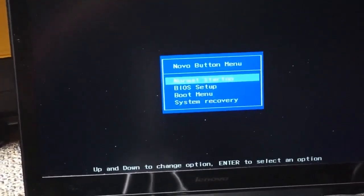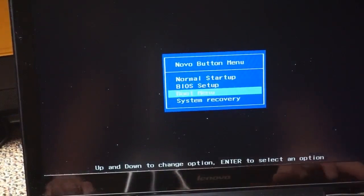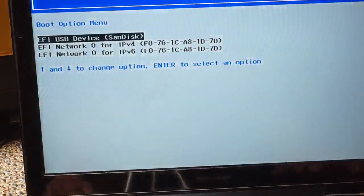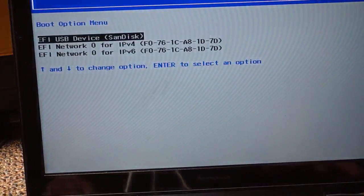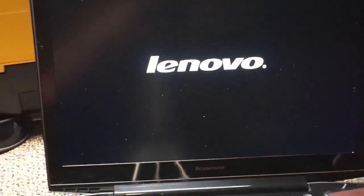Once you release it, a menu will pop up. Use the arrow keys to navigate down to the boot menu. It'll bring you to the boot option menu — select the device that has Windows 10 on it. In my case it's the SanDisk USB device. Use the arrow keys to highlight your USB device and then press Enter. You should then see the PC looking like it's getting ready to boot up.